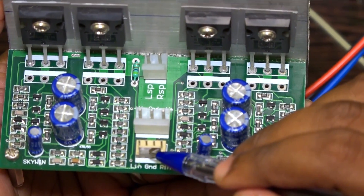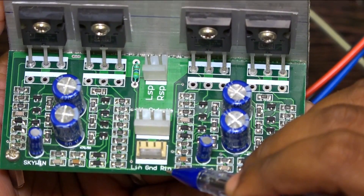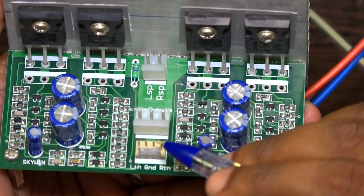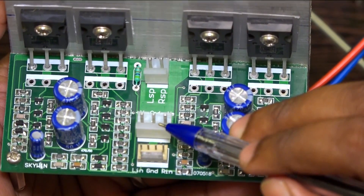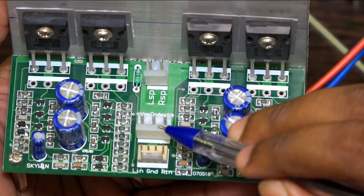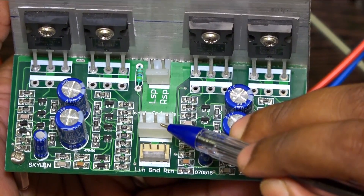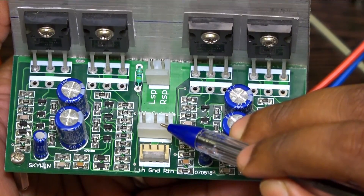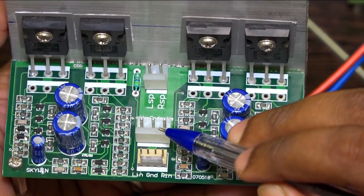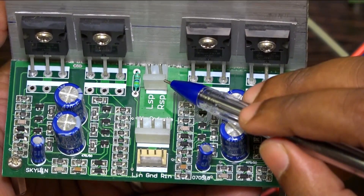Input from the pre-amplifier — normally you will get left input and right input for stereo channel. For mono, you have to give one input. The supply voltage for this board can be 24-0-24 to 35-0-35 DC supply voltage. For current, you can give up to 3 to 8 amperes. Left and right speaker output can be taken from here.